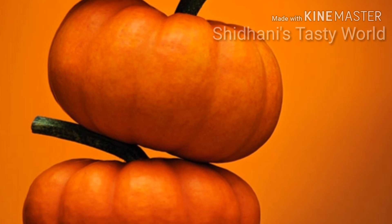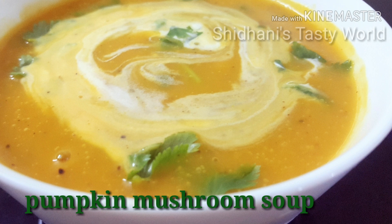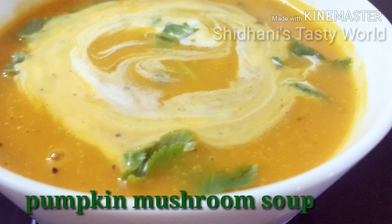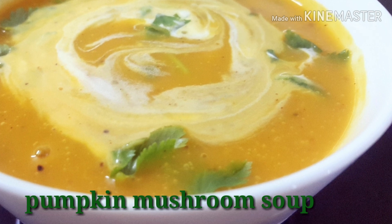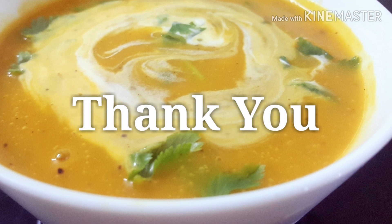Now friends, we are ready to eat this healthy pumpkin mushroom soup. Please like, share, comment and subscribe to the channel, and click the bell icon so I can send you notifications when I upload new videos. I will see you in the next video. Till then, be happy and stay healthy. Thank you!